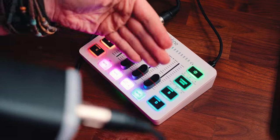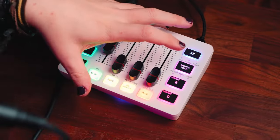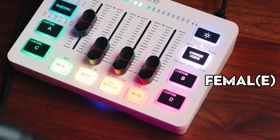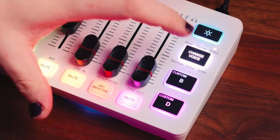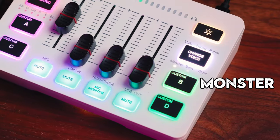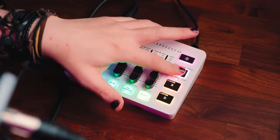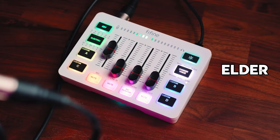Speaking of vocal effects, we've got this voice changer button which does exactly what it says — it changes your voice to sound like something else. There are six different sound effects on this mixer. The first is 'male,' which I assume makes my voice a bit deeper; then 'female' — which is just spelt wrong on my mixer for some reason — and finally 'elder.'